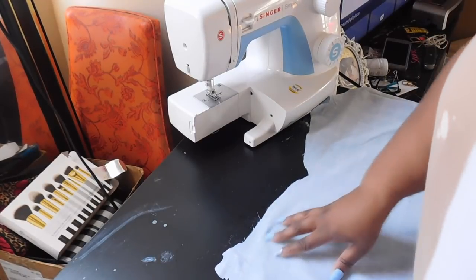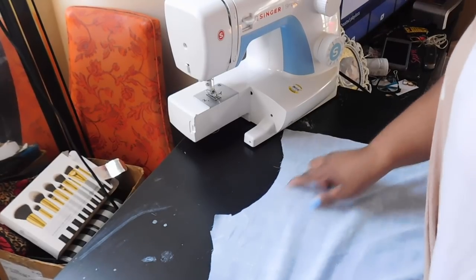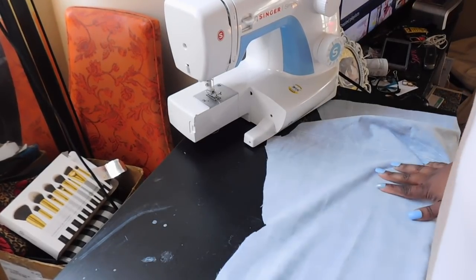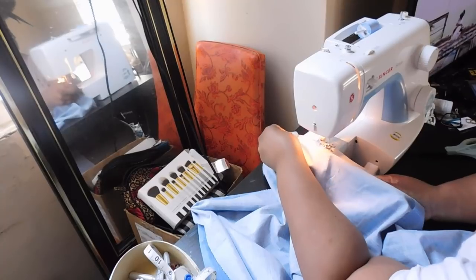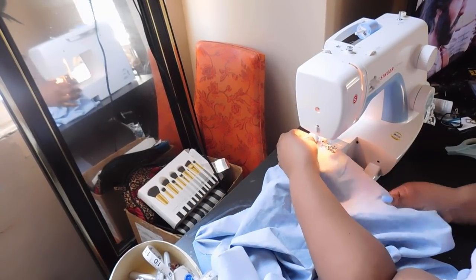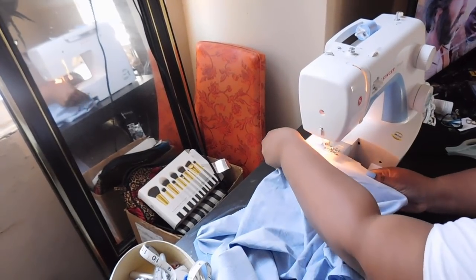Now that you have all your pieces cut, I'm going to do a zigzag stitch — or you can do an overlock stitch — along the raw edges of the material. This material did fray a bit, so I wanted to do an overlock or zigzag stitch just to secure the edges so I don't have any significant fraying when creating the garment and as I wear and wash it over time.